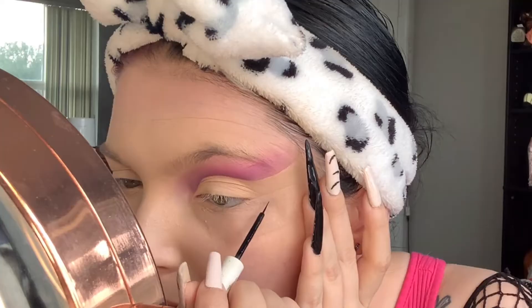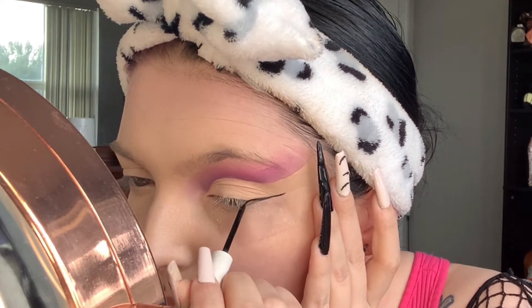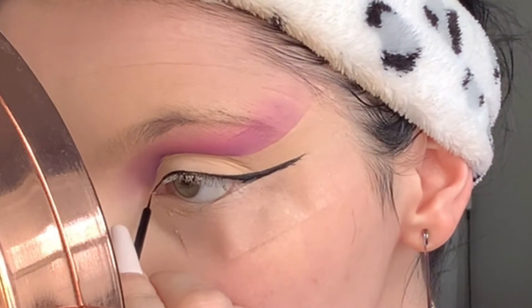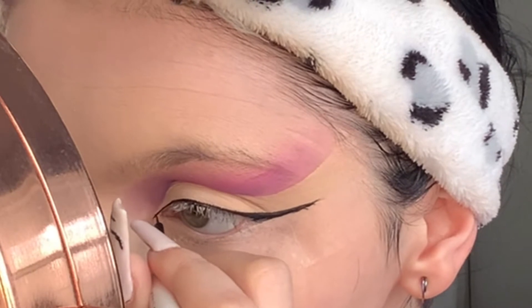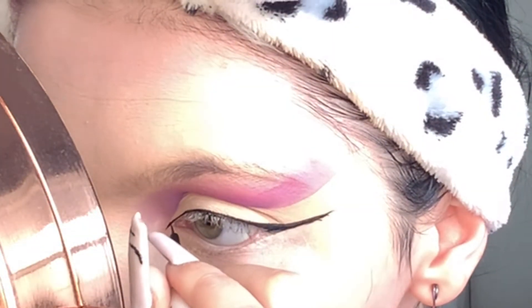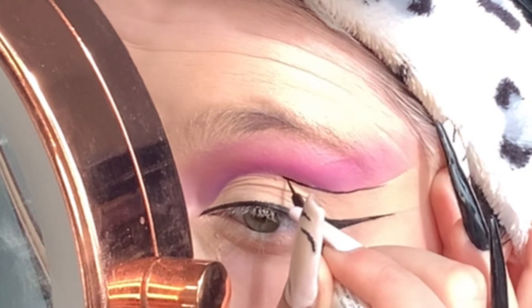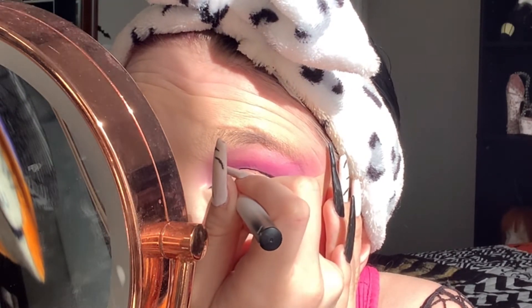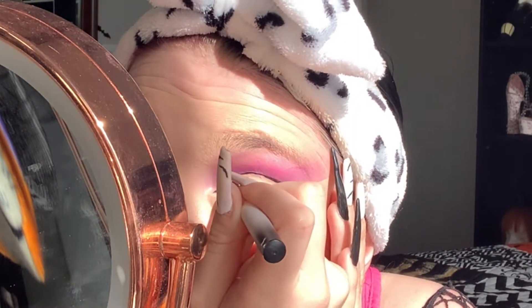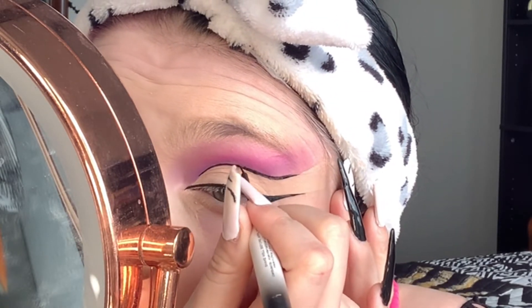Now I'm going to start with my eyeliner — just a perfect straight liner, not too thick, not too thin. We're going to connect that from the outer corner to the inner corner and make a nice little point on the inner corner to mimic the Monster High doll eyes. We're also going to be lining our crease with the black eyeliner. The characters have really deep set eyes — they're fictional characters — so I've already done part of my face and will do the rest on camera.